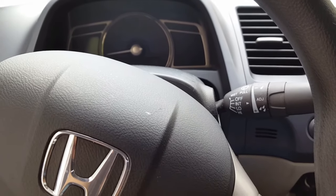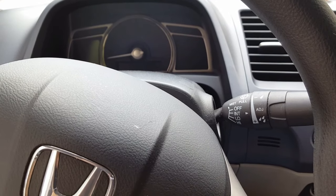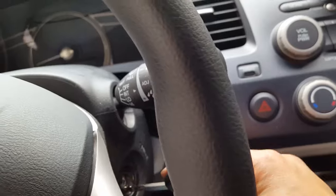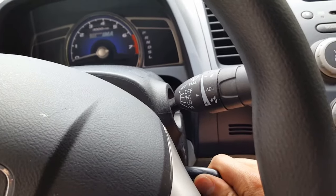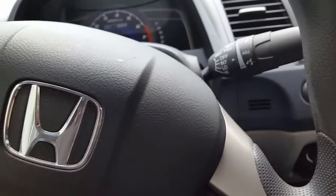We just cleaned the throttle body, so I'm gonna go ahead and do the PCM idle relearn procedure. Basically, you turn the car on and hold it for two seconds on the on position.